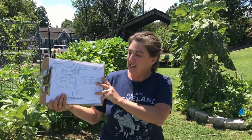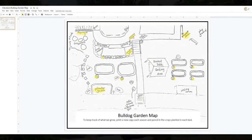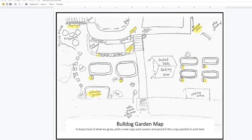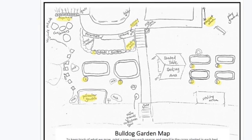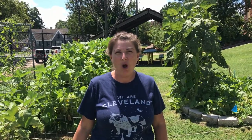If you'd like to, you can go ahead and get your garden map. To start off our very first garden lesson, I'd love to give you a virtual tour and let you see how everything has been doing since we were last together.